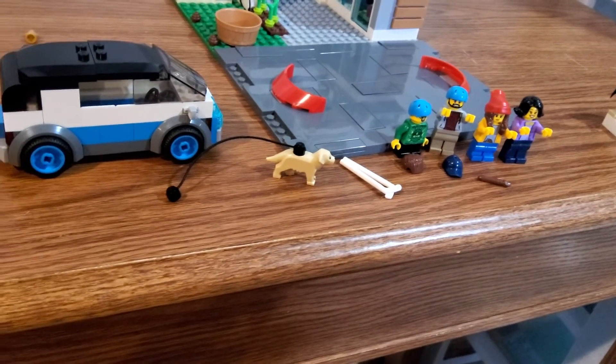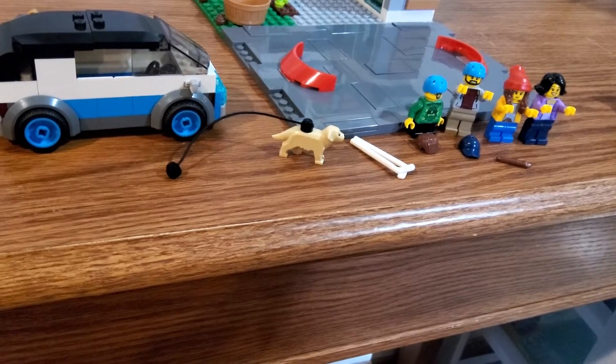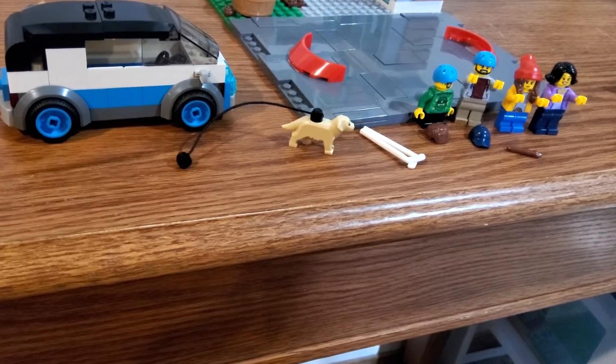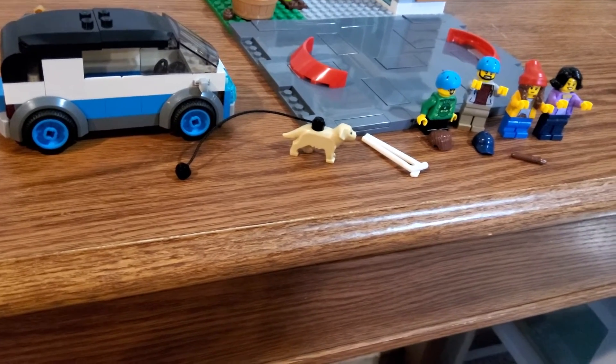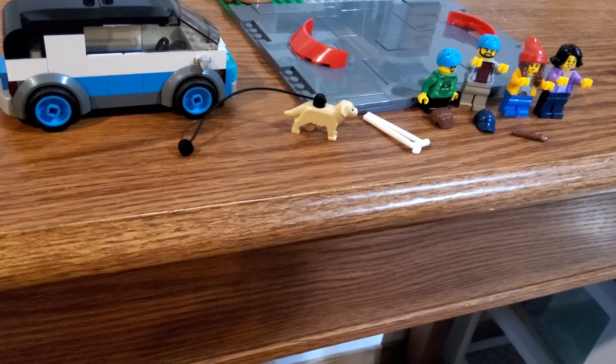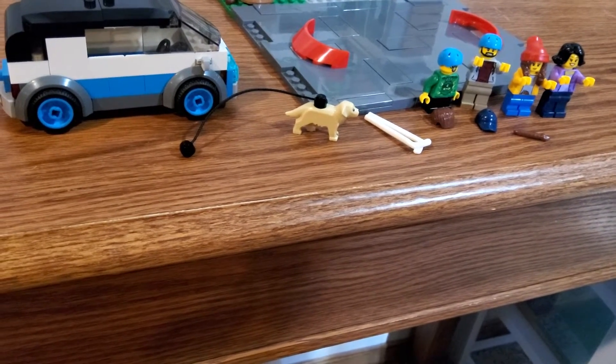You also get a dog in this set, which I believe is a new mold from 2021. I'm really happy to add that to my collection because I love getting different dog molds in LEGO to add to my city.